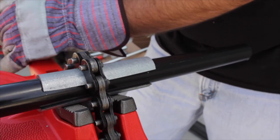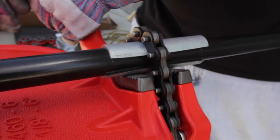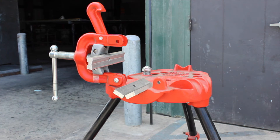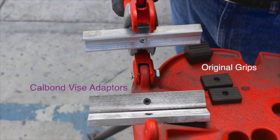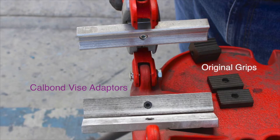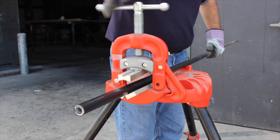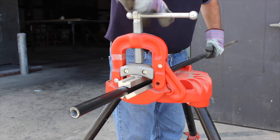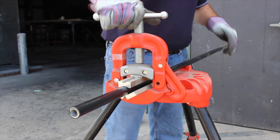If it is too loose, the conduit can slip, which may result in damaging the exterior coating. If a yoke type vise is to be used for clamping PVC coated conduit, it is recommended that the jaw assembly be replaced with CalBond vise adapters. These adapters spread the clamping force over a larger area, which helps prevent spinning of the pipe during cutting and threading.